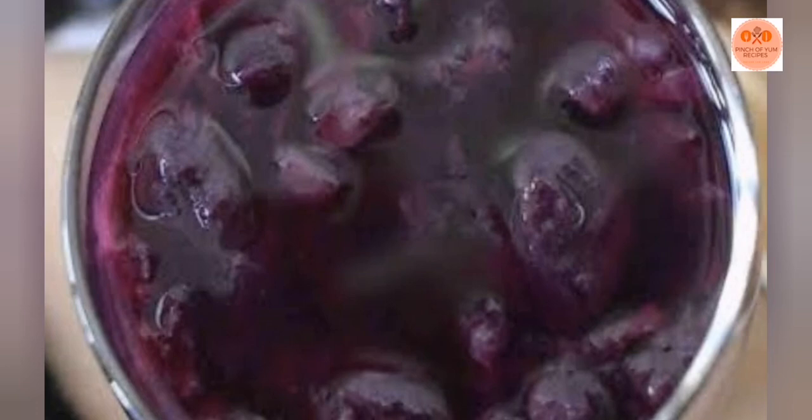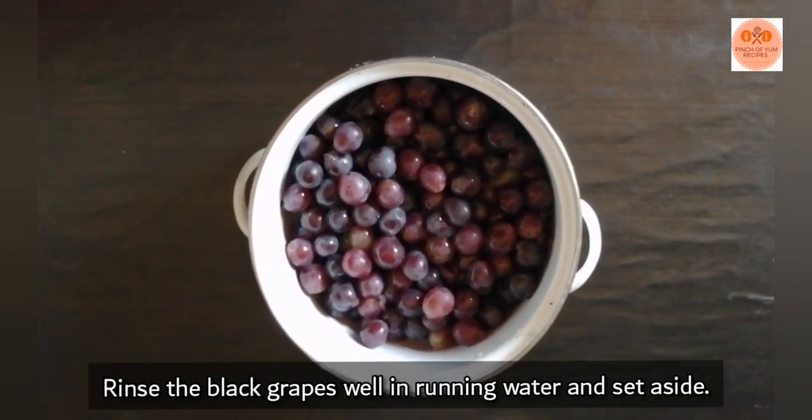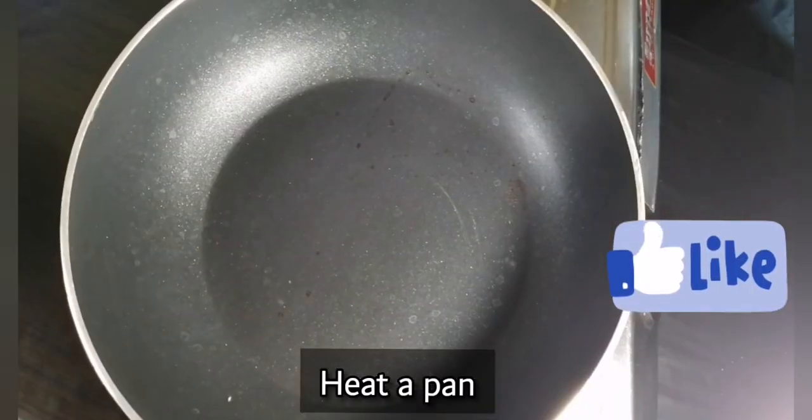This is a kilogram of black grapes. There is also one with the seed. I will boil it in a pan.